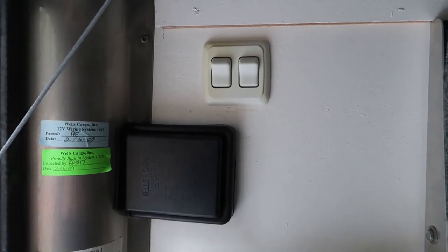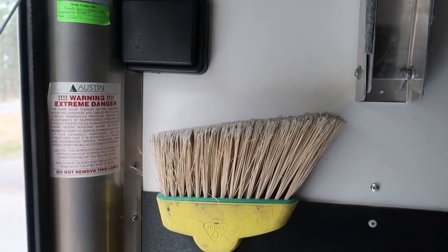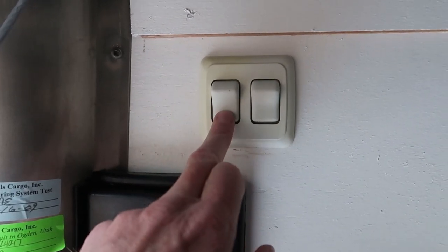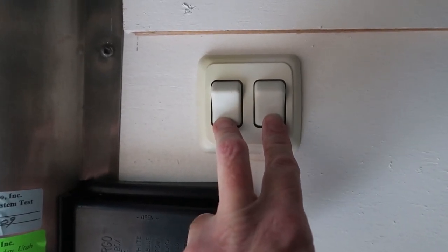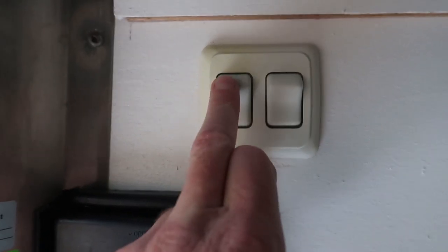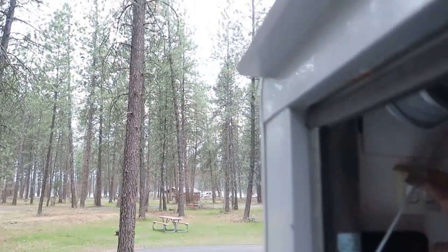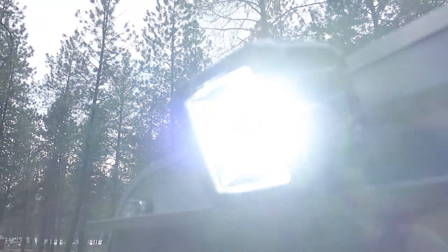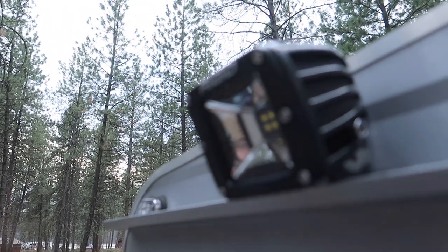I have my switches mounted up above the junction box — mounted them up high because I've got my broom right there. These are different switches than I originally showed earlier in the video; I found these in my collection. When the switches are in the down position the lights are activated by the relay when the truck is in reverse. Switching one or both to the up position manually turns on the lights. Having each light on its own switch is nice — if I'm out camping I don't necessarily want both lights on.